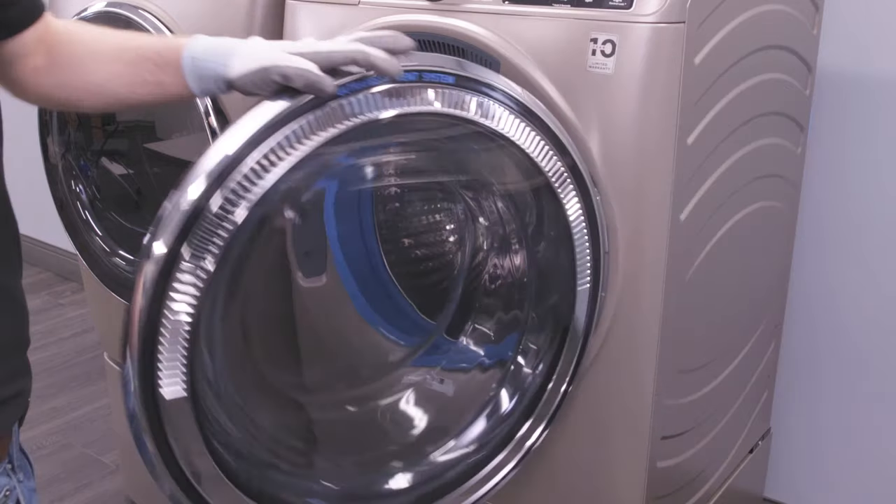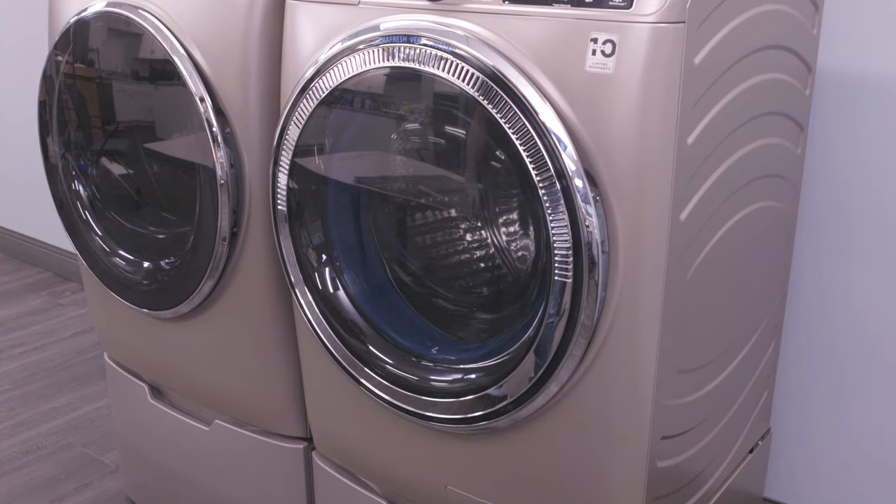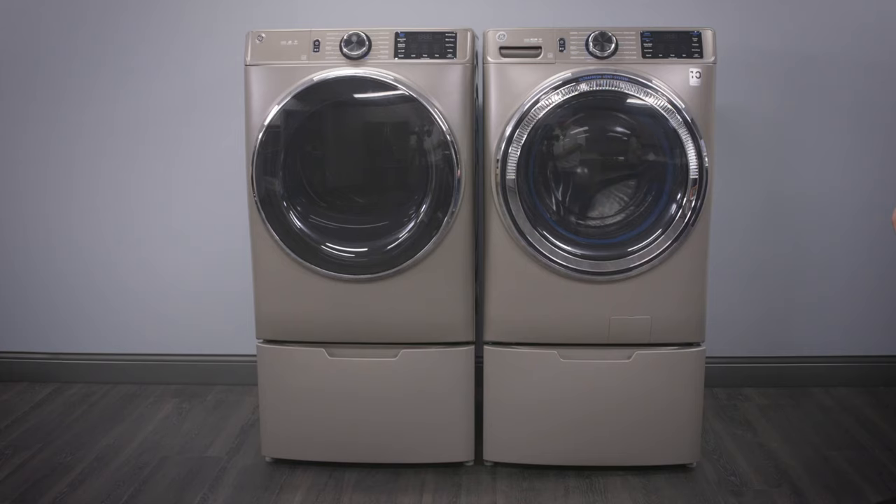Finally, close the washer door. The door should now close and latch properly. If not, double check that each of the steps were correctly performed. Finally, restore power to the washer and run a complete cycle to verify it works properly.